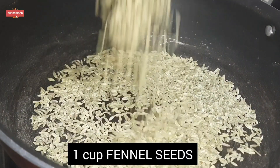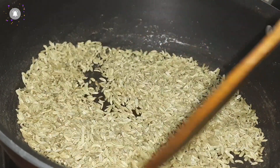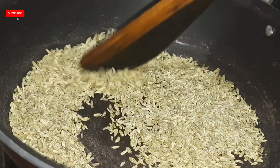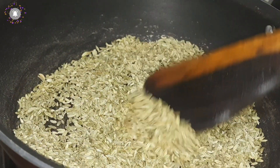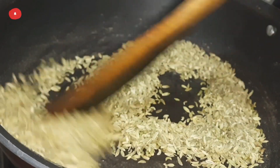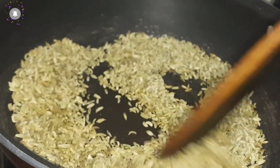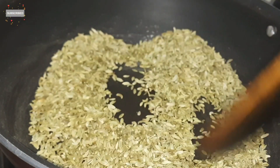Next, I am taking fennel seeds. When we take fennel, we should check the color — if it is dark green, it is not original. The natural color is a rough, lighter green. We need to roast it a little bit.